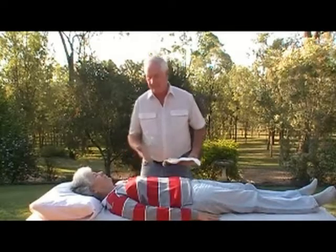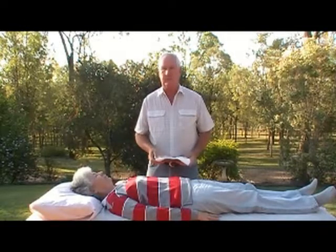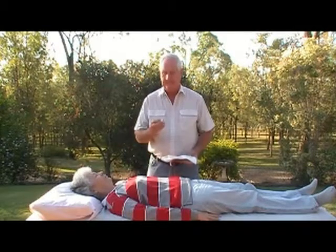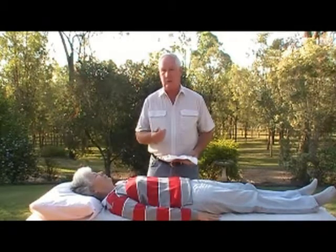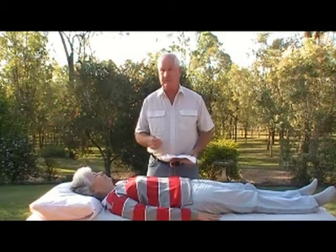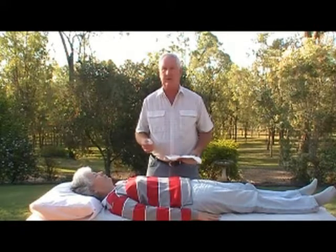Hello, it's Ron and Sue from Ask Ron and Sue. Today we're going to have a look at performing a basic chakra balance using clear quartz. Clear quartz is a master healer, an all-round healer, and can be used to do just about anything when it comes to crystal healing, and it's excellent for performing a basic chakra balance.